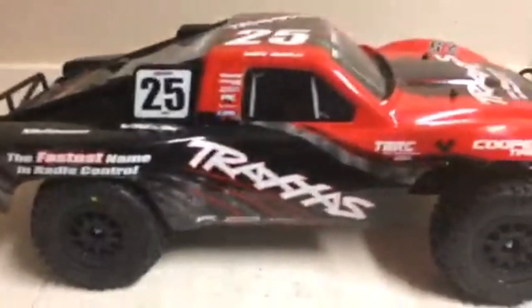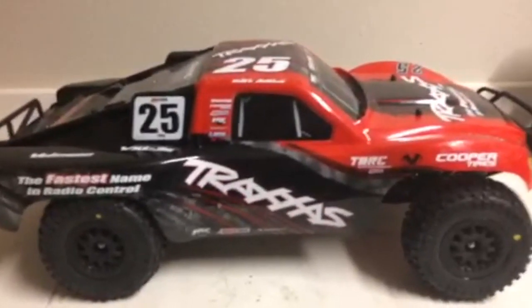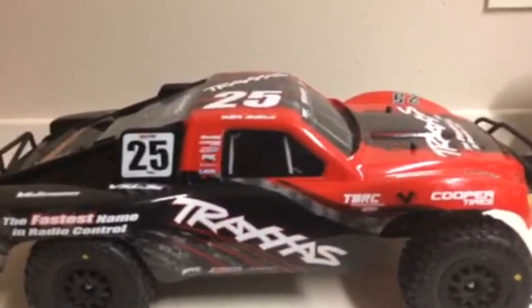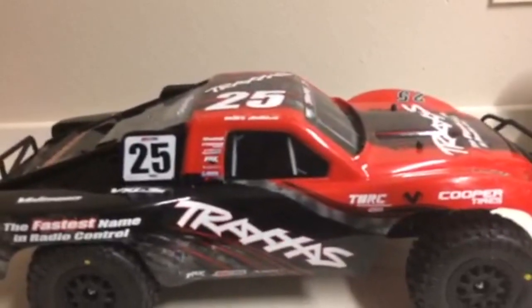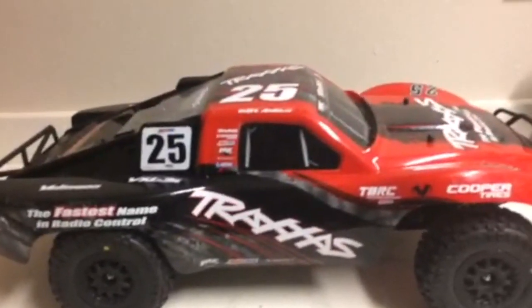We'll just put these stock tires to the side in case one of the Badlands goes wrong. So there's the video guys — those look amazing. Thanks for watching. Please subscribe and like. And don't forget, if our Traxxas vs. skatepark video gets 25 likes, we'll release a blooper video. Thanks, bye.